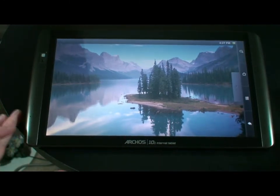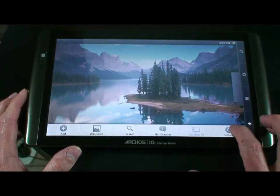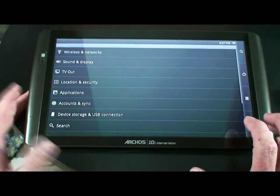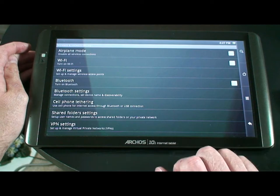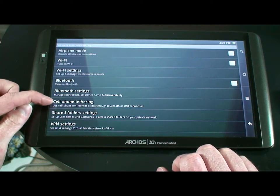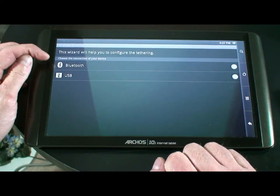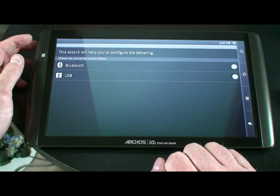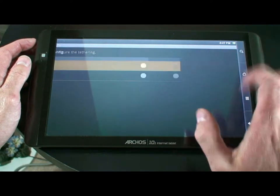Now comes the Archos unit. If we go to the Menu button, under Menu and Settings, we go up to Wireless and Networks. Under the Wireless Networks, we want to go down to Cell Phone Tethering. If we click on that, you'll see there are two choices: Bluetooth and USB. We want to click on the Bluetooth radio button.